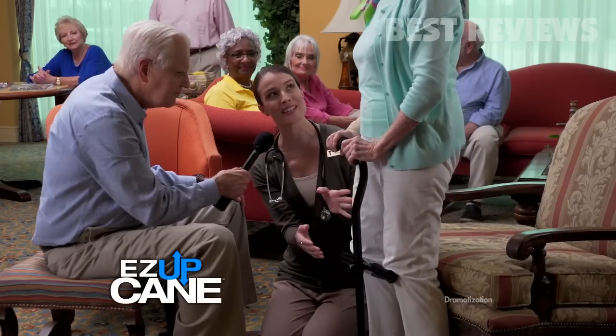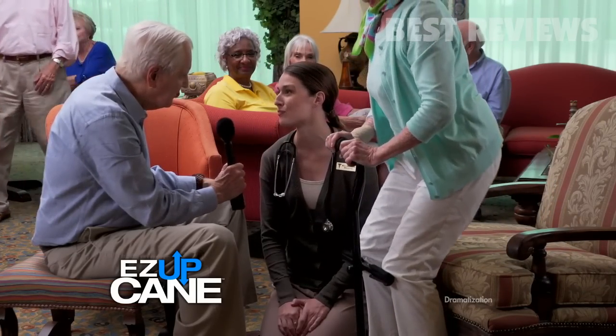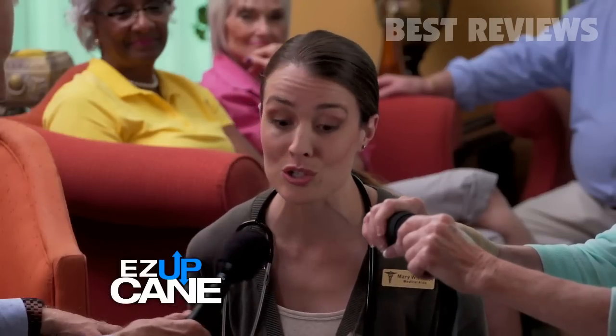The Easy Up Cane promotes a proper standing position and biomechanics. Would you recommend it? Absolutely. I've had patients who couldn't get up without my help, and now they can do it on their own.